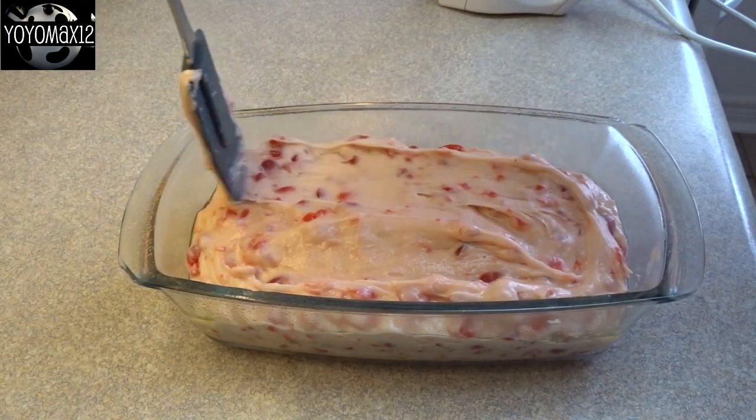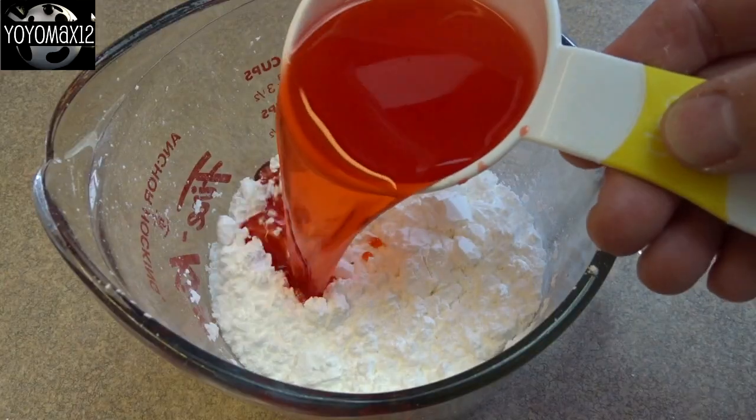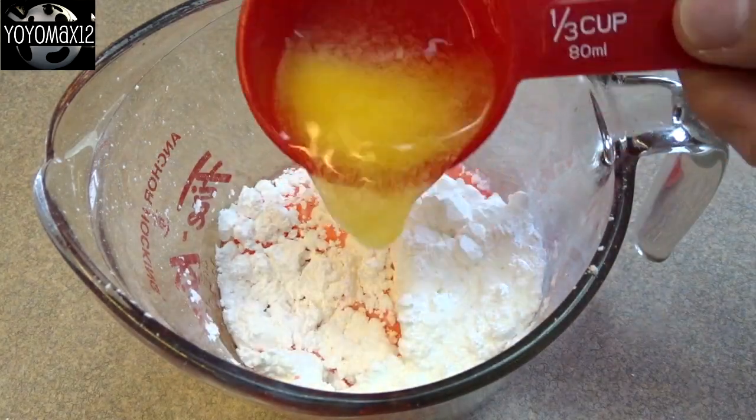Put it into a greased loaf pan and bake it at 350°F for about 50 or 55 minutes, until a toothpick inserted in the center comes out clean. Let it cool. Now for the glaze: two cups of powdered sugar, a third of a cup of that maraschino cherry juice that you reserved.